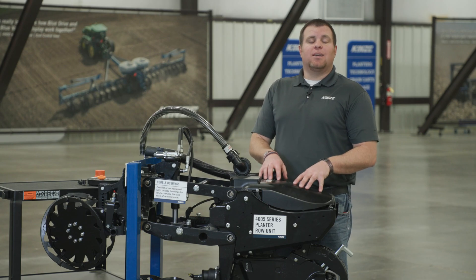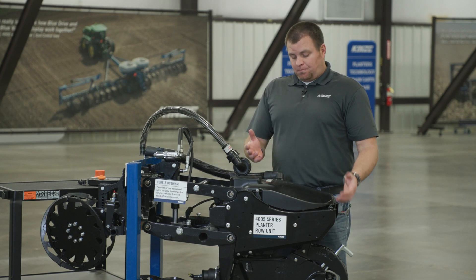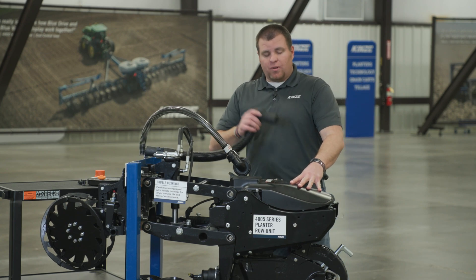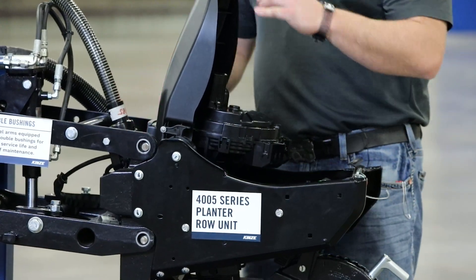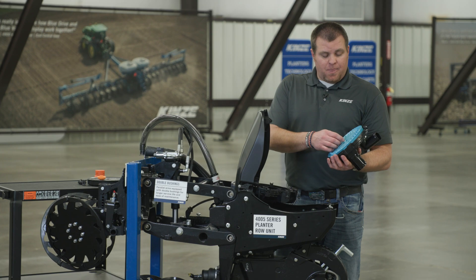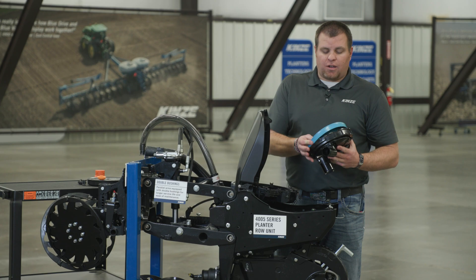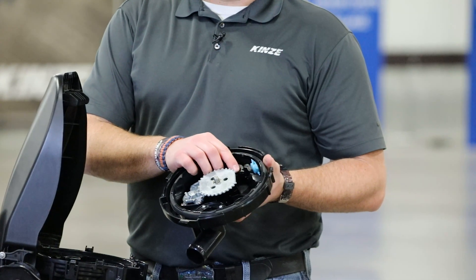The next thing we have to do is change our disc and components inside the meter. We're going to go through the example of changing from corn to soybeans, as it's the most common configuration. The first thing we have to do is remove our vacuum hose from the top, rotate our hopper horizontal utilizing our kickstand to help hold the meter up, then remove the meter cover. We need to change our disc, so we take our corn disc off, set that to the side, and take our ejector out for our corn disc as well.